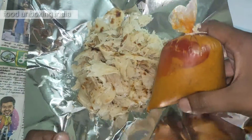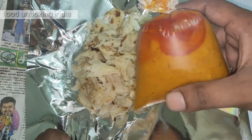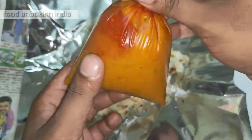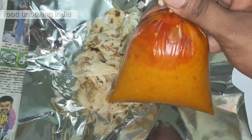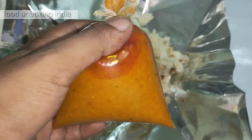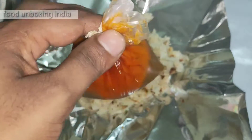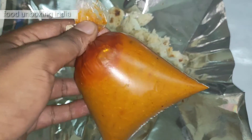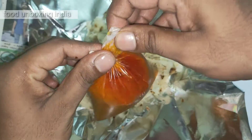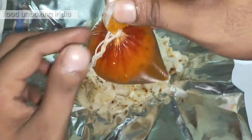Then we put this salna — we call it salna. This is a chicken salna. You can get veg and chicken versions. This curry is made up of some masalas like chili powder, and along with that they add some masala. They mainly add coconut, and that gives some thickness to the curry.